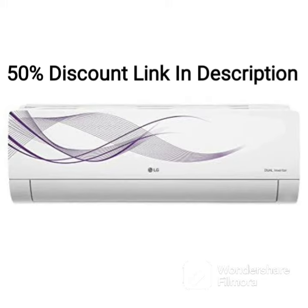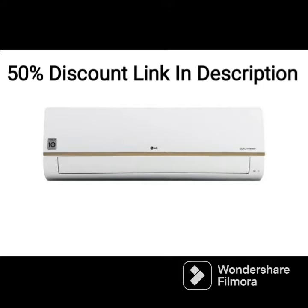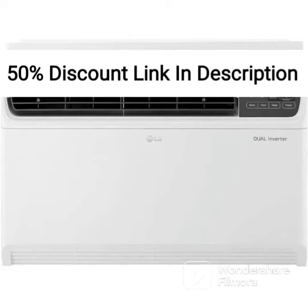The AC also features a dust filter that helps remove dust particles and other pollutants from the air, ensuring that the air inside the room is clean and fresh. This feature makes it an ideal choice for those living in areas with high levels of pollution.